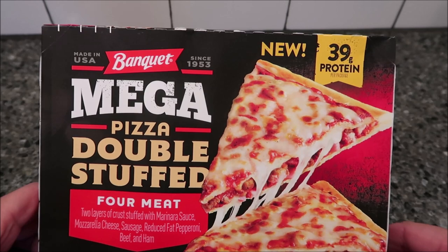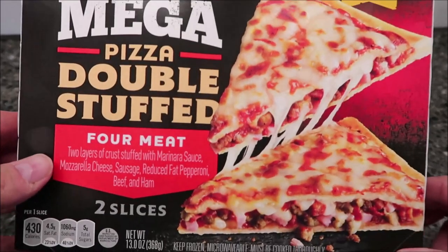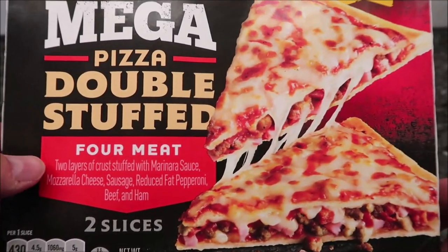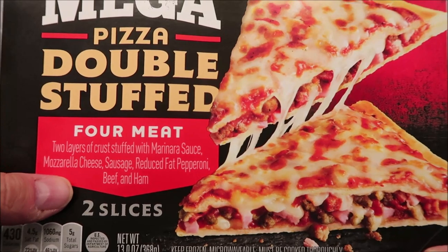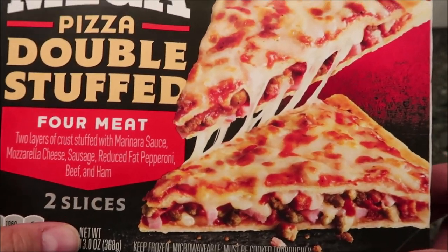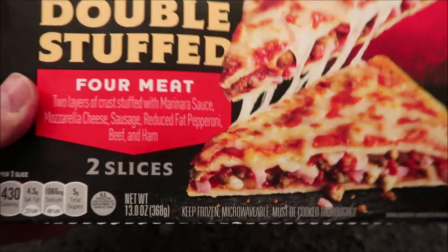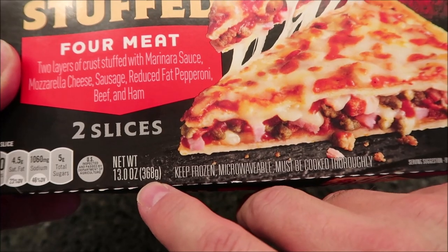Hey guys, welcome to another lunchtime review. They told me to try this new Banquet Mega Pizza Double Stuffed Four Meat pizza. There are two layers of crust stuffed with marinara sauce, mozzarella cheese, sausage, reduced fat pepperoni, beef, and ham. It's two slices in the package, 13 ounces or 369 grams.